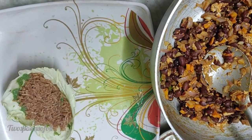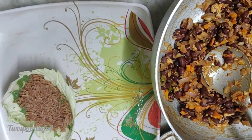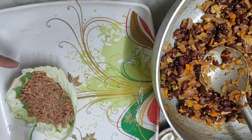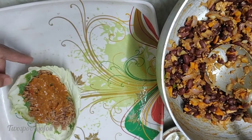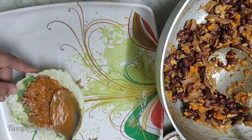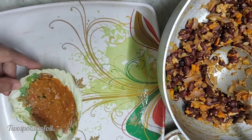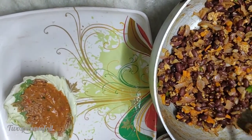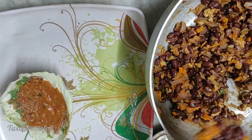Once the rice is done, I'm going to add some enchilada sauce. You can look at the description box — it has the link to the homemade enchilada sauce I made. It's very nice, very yummy, and makes it really fragrant. Once I have layered with that, I'm going to add the mix that I prepared.